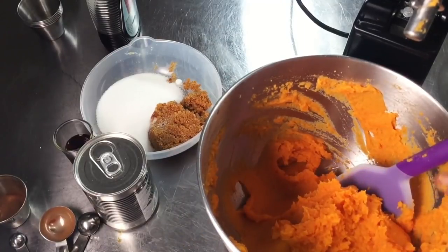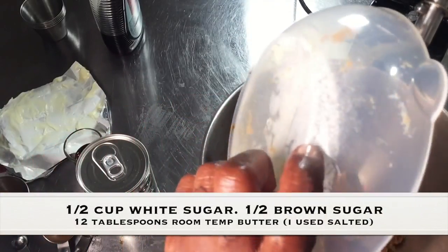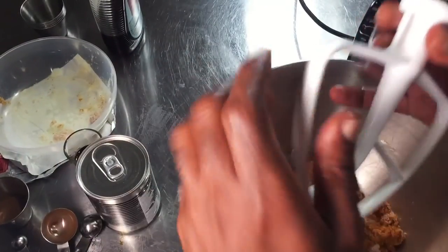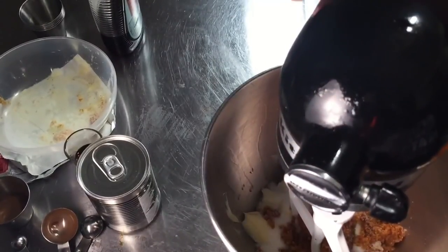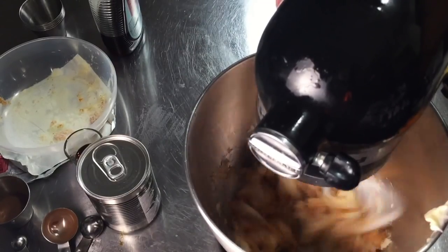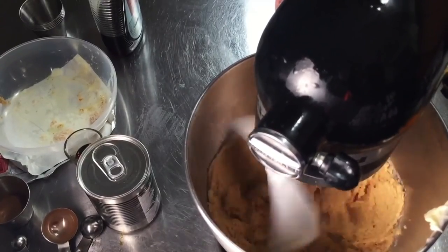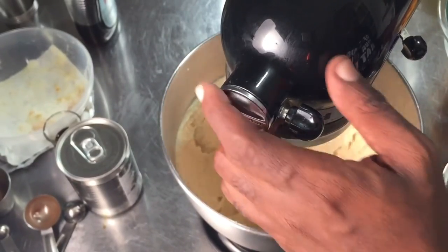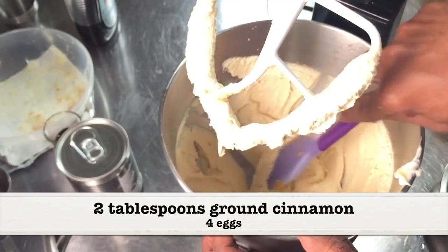I'm going to scrape this out and put it in another bowl and set it aside. We're going to begin with our butter and our sugars — both the brown and white sugar — and cream it together for about four minutes using your paddle attachment. If you don't have a stand mixer, you can do this with a hand mixer. Be sure to scrape the bowl down after two minutes of beating the two together. My butter and sugars have creamed together, and I did give the bowl a scrape in between.